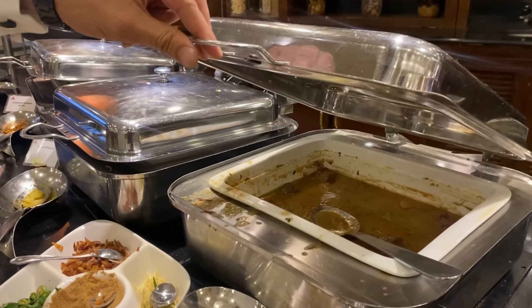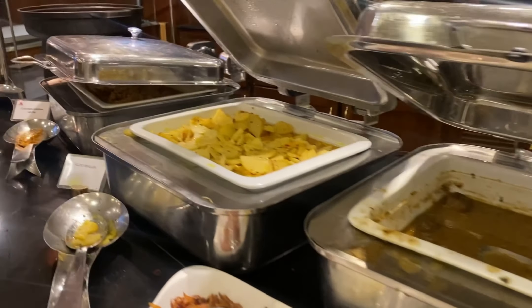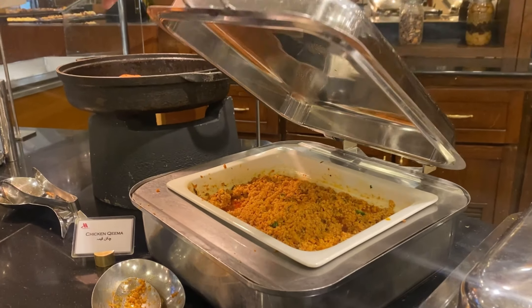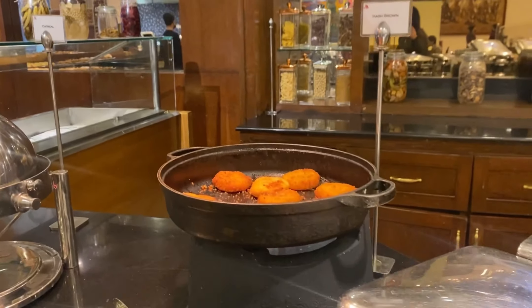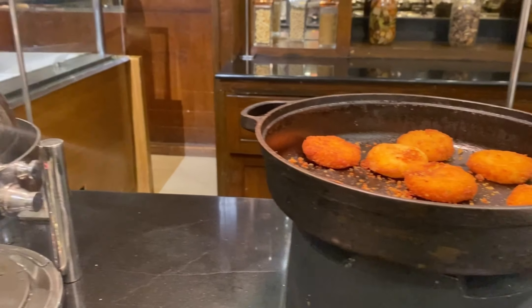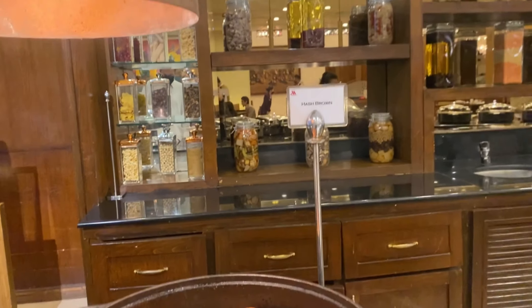Yes, very nice — is that Nihari? Hash browns, potato giri, and oat meal.